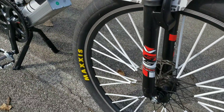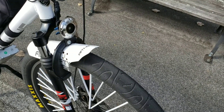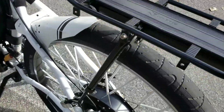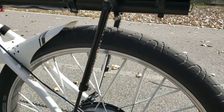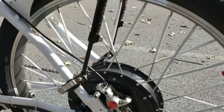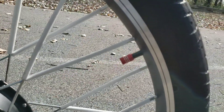I purchased the Maxxis Hookworm tires — they're very good. I had an issue in the beginning, but I stuffed in a tire liner to prevent punctures. I got that in both tires and haven't had any issues since. I also got the center kickstand, which is good. I put colored spokes on there along with red valve caps to match the little red accents on the brakes.